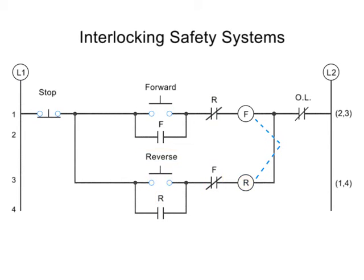The final level of protection is the push-button interlock. This interlocking system works by physically opening the button contact within the opposing circuit. This way, if for some reason both buttons get pushed, then no current will flow at all.